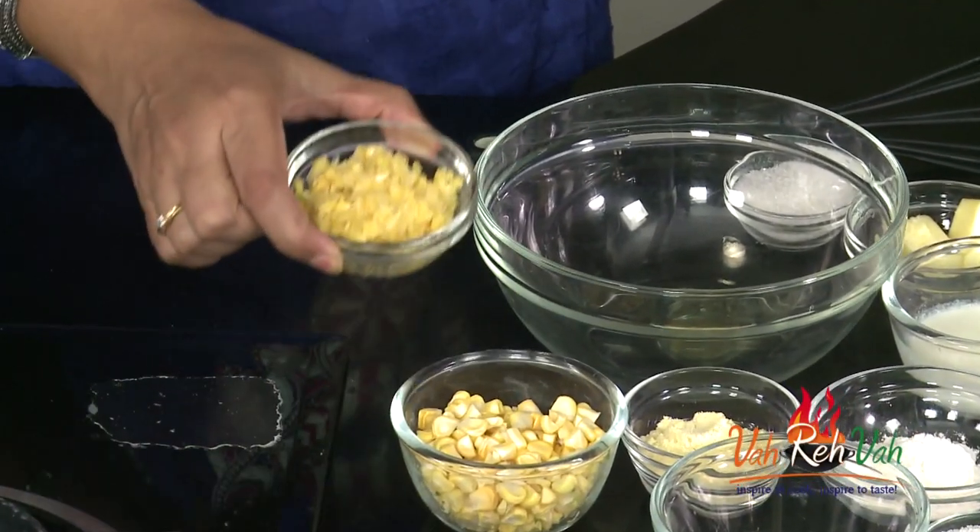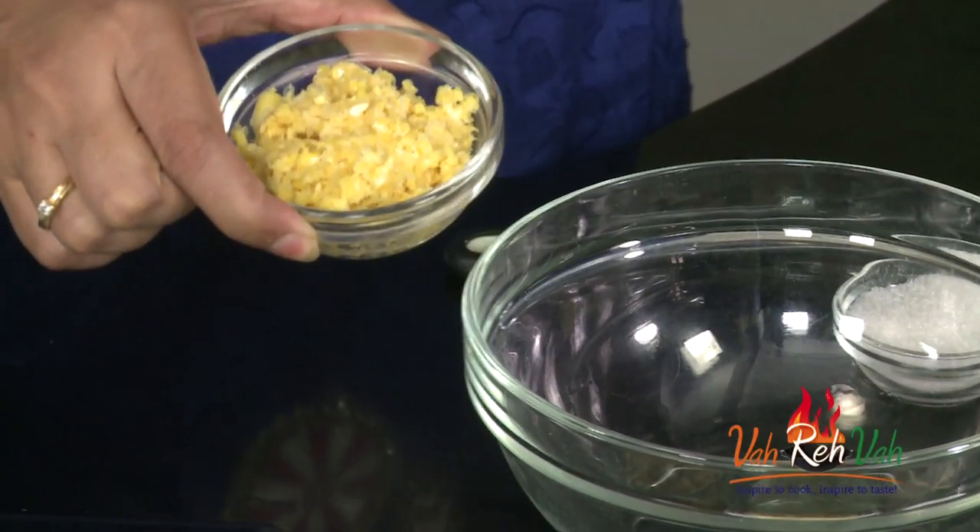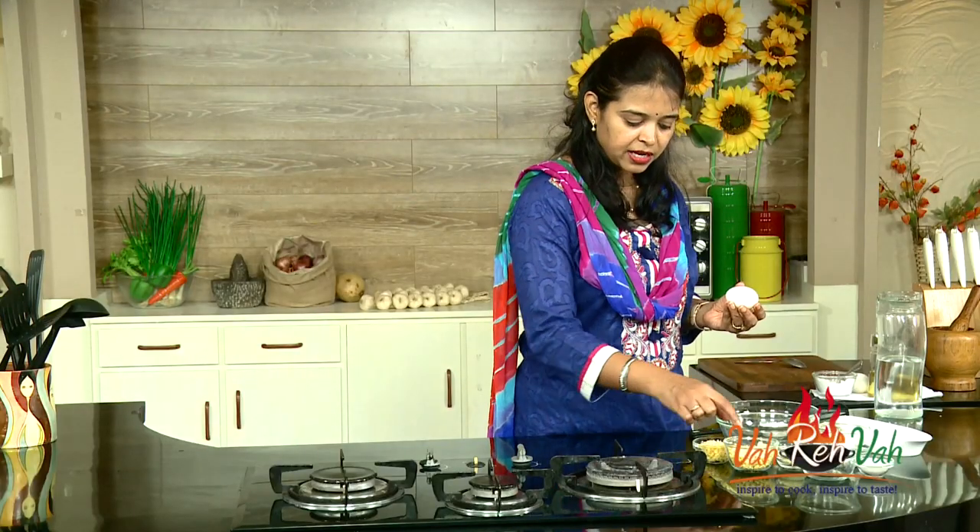And here I have the sweet corn puree. If you have the store-bought puree you can use that, or otherwise take your regular sweet corn, put it in a grinder, add some water and make it into a puree — but not fine, roughly.